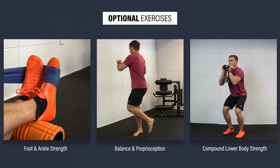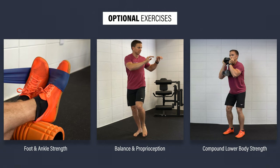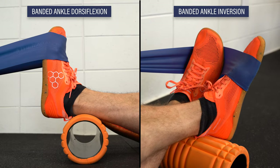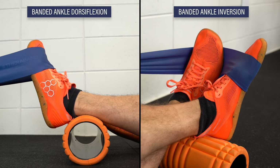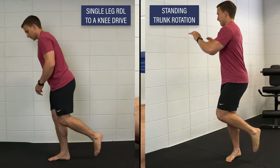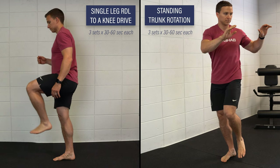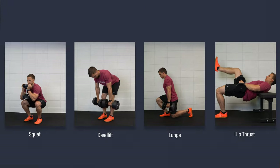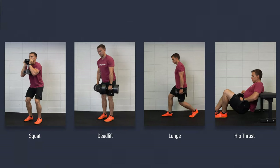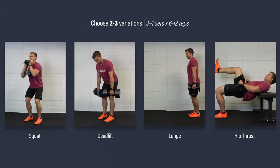In addition to calf-specific exercises, you should strongly consider implementing these other exercise categories if time allows. To strengthen other foot and ankle muscles, perform band-resisted ankle dorsiflexion and inversion for three sets of 20 to 25 reps on each leg. For balance, try a single-leg RDL to a knee drive or standing trunk rotations for three sets of 30 to 60 seconds on each leg. For compound lower body strength, choose two to three variations such as squats, deadlifts, lunges, or hip thrusts, and aim for three to four sets of six to twelve reps.